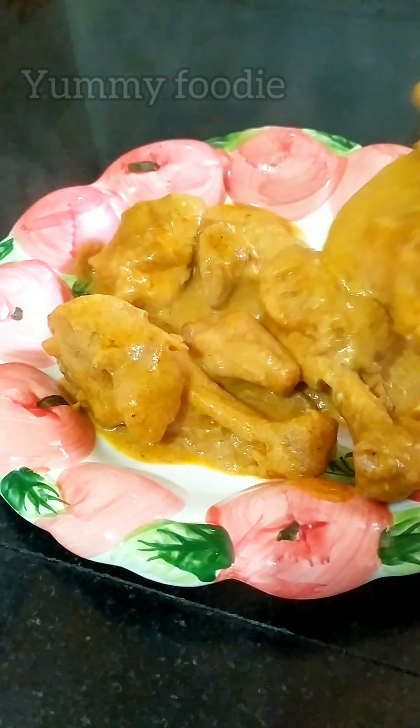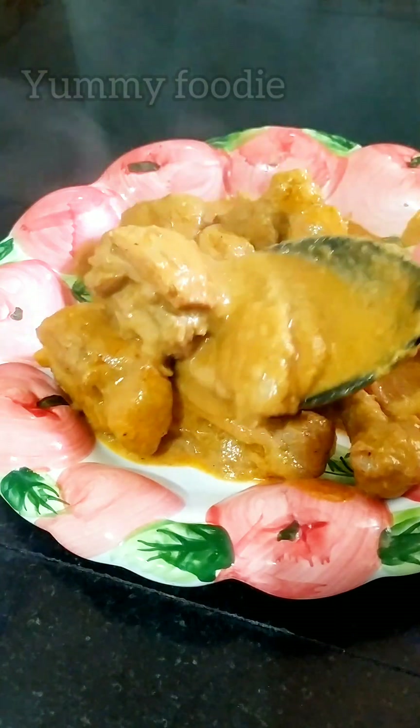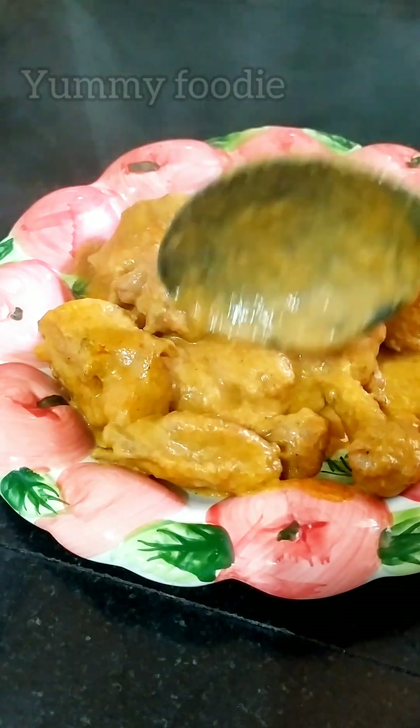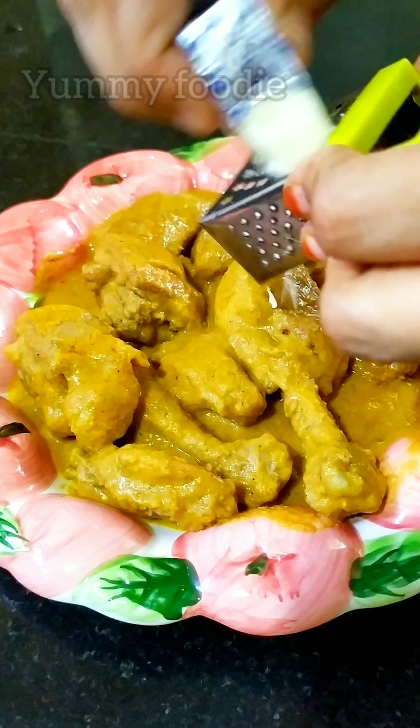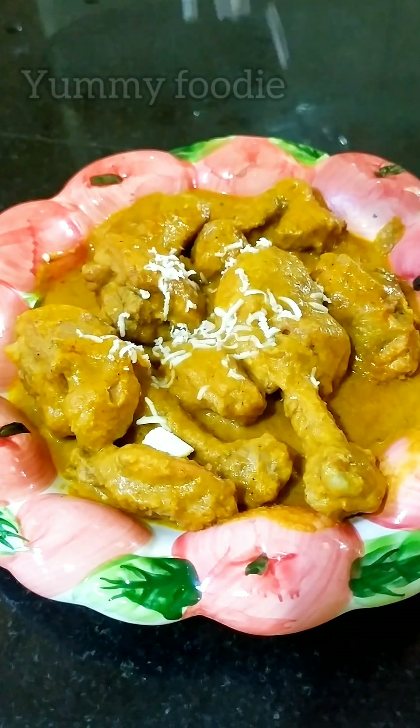Let's try it. Add the rich and creamy chicken. This goes well with roti and soup. Add the garnish in the pan — some pasta and cheese on top.